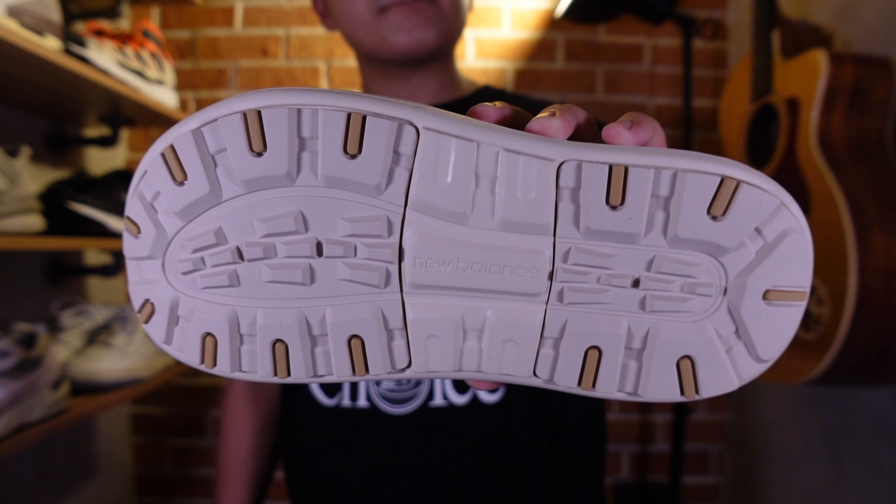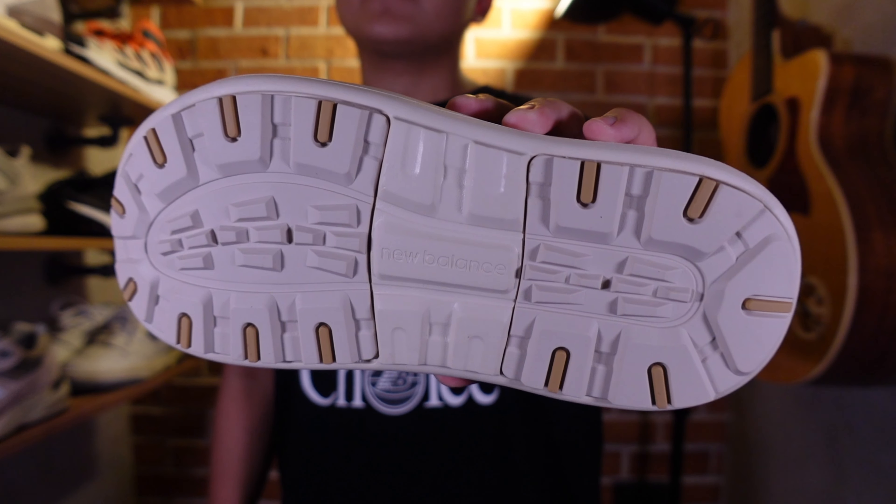On the bottom you'll see a very structured traction pattern, which is quite different from a lot of the clog pairs nowadays. That's pretty much it in terms of the design of this pair.